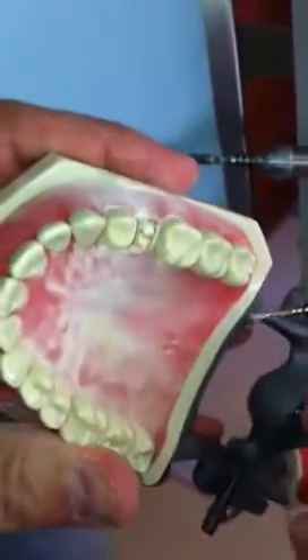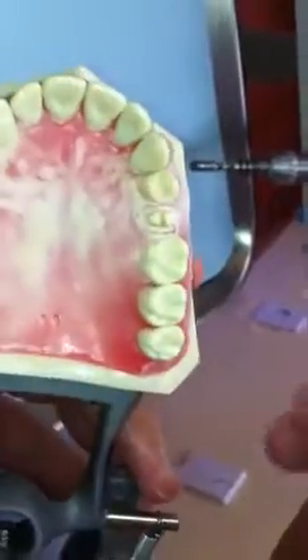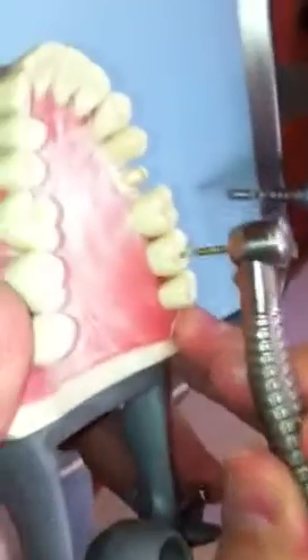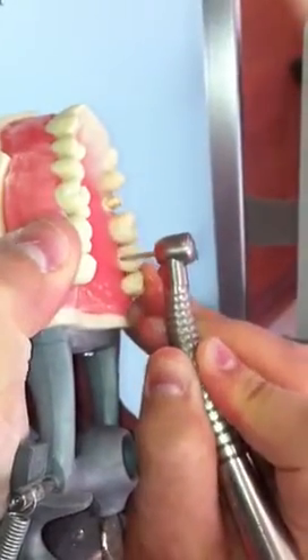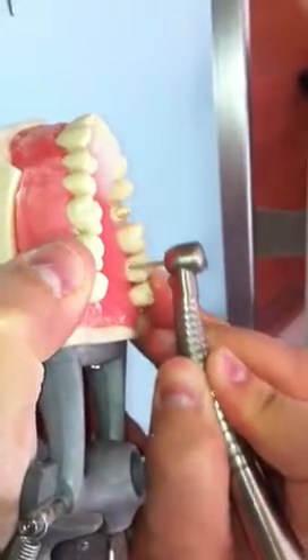Let's do the tooth behind it — two teeth behind it — because I plan on using this as a temporary model. I'm going to start using water because I'm not going to burn my burrs. Water is always a must; it can kill nerves if you don't use it.